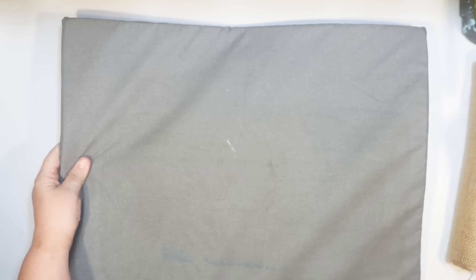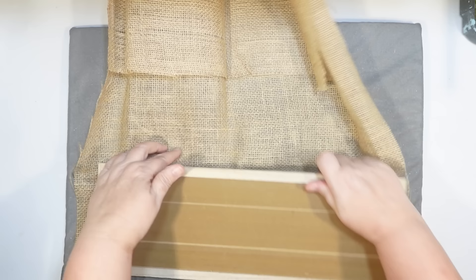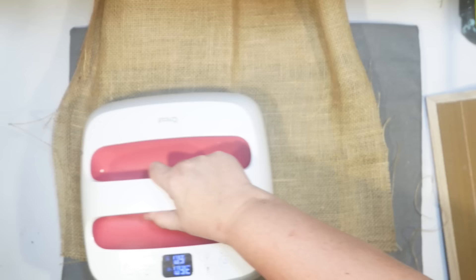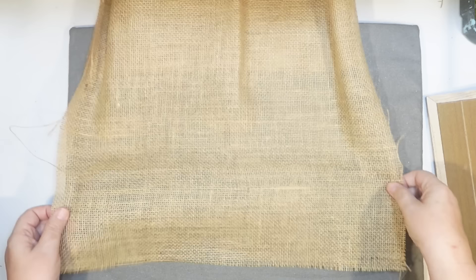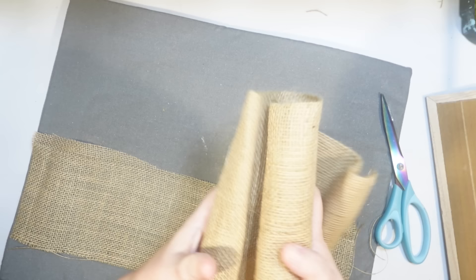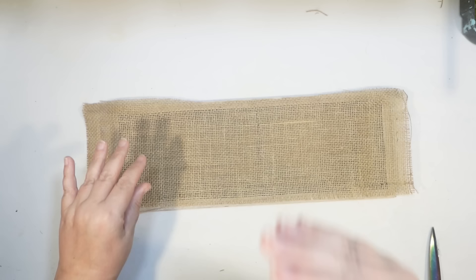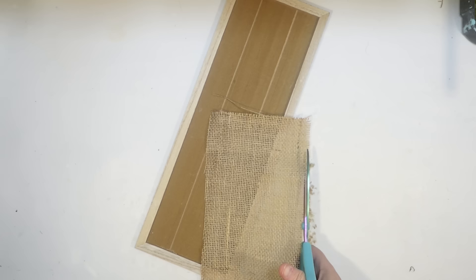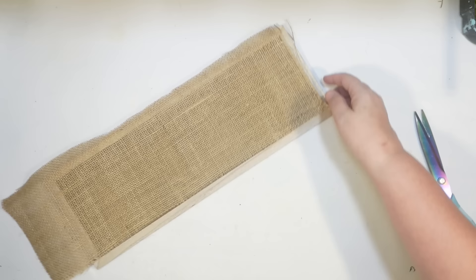This is just Dollar Tree burlap. I kind of wanted simplicity on this project, but I'm going to have to iron it first to get a flat piece because of the way they have it rolled up. I'll cut off what I need to cover the back of that sign. Anytime you do burlap with a white starfish or sand dollar it looks so coastal, so pretty. I want the edges to look raveled like real burlap does, so I'll pull off this string to make it look raveled. I'll show you the trick I use to cut burlap really easily.